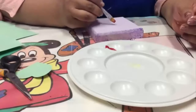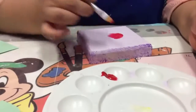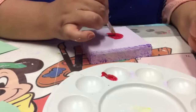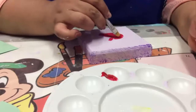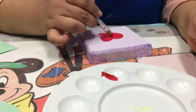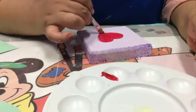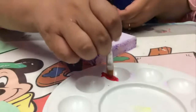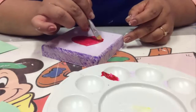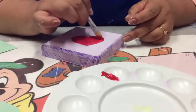You are going to take your red color and start painting your little heart. Remember to cover without dragging your brush too much, so you don't lift the base paint. First, work on one part of your heart so that you can add the other colors and know where the hearts end.